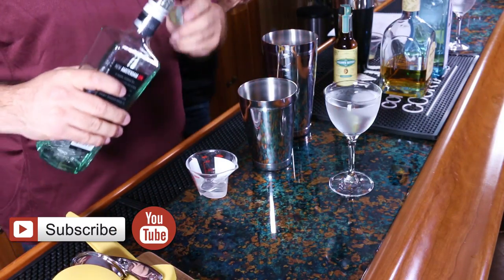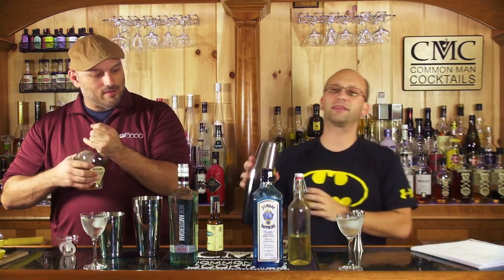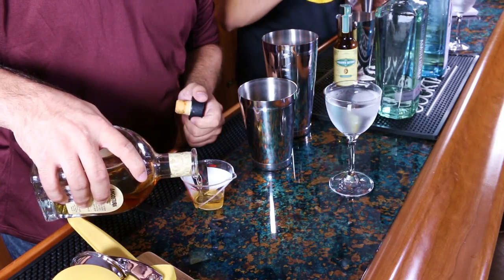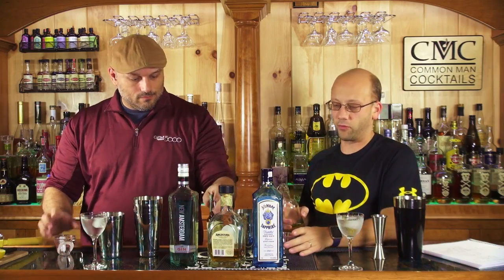We're doing two because, as a Patreon subscriber, anybody who has $50 or more gets a cocktail made after them — or for them, or whatnot. All the rest of the ingredients are the same.